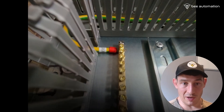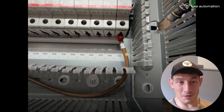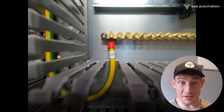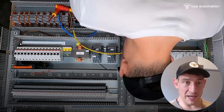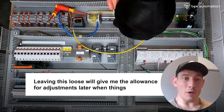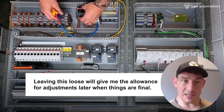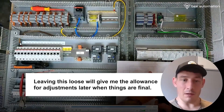This is what L1 looks like — pretty standard stuff. This is what the neutral looks like, and the protective earth again. On the other end of these feed cables they're just left loose and not terminated properly — there's an extra bit of length at the main isolator, just to allow it to move around until I finalize where it's actually being fixed.